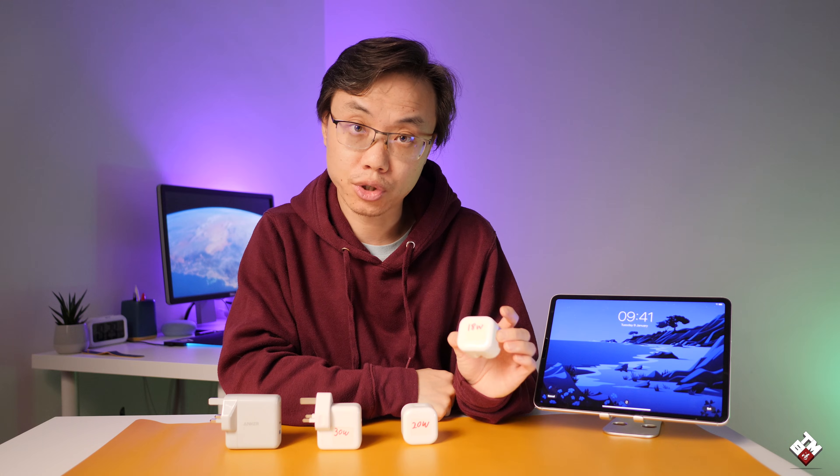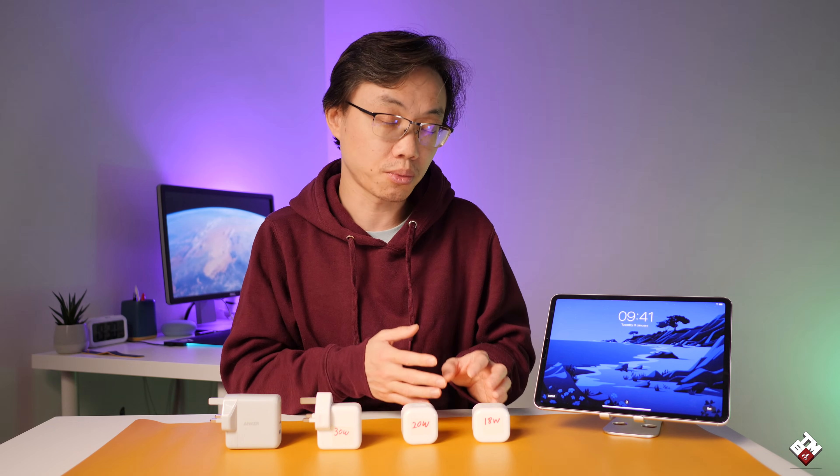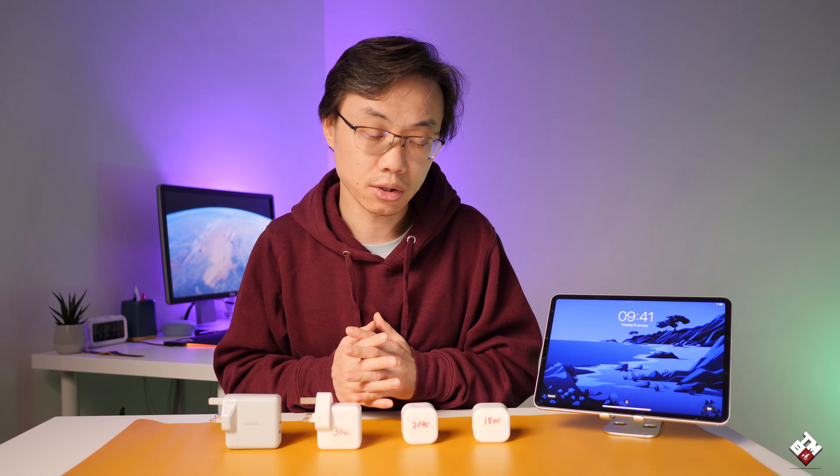What have we learned from the test? First, in my opinion, the 18 watt iPad Pro charger has taken the place of the old 5 watt iPhone charger — they're on the same kind of level. For the iPad, an 18 watt charger is not enough anymore. As you can see from the results, it took almost two and a half hours to charge, whereas the 30 watt charger took just under two hours. In the future, Apple may switch from 18 watts to either 20 or 30 watts in the box — that would be great.